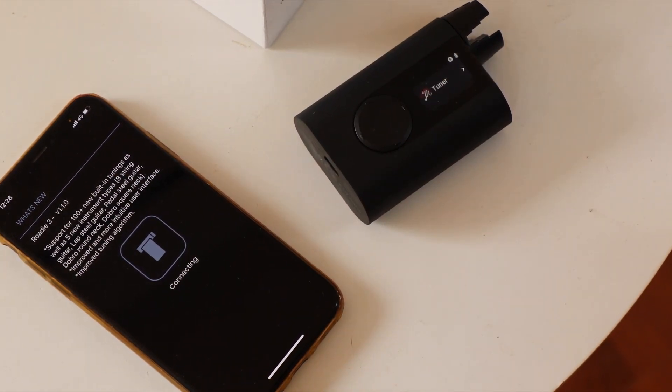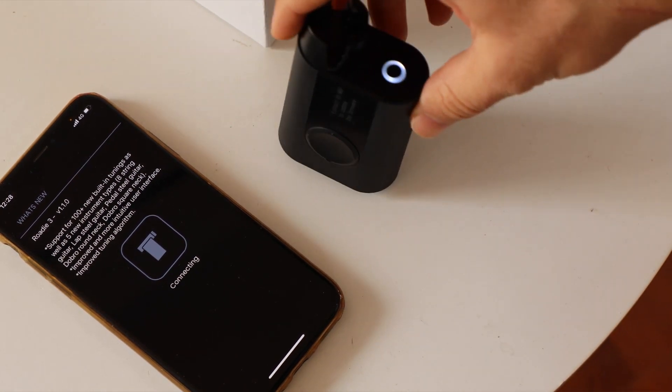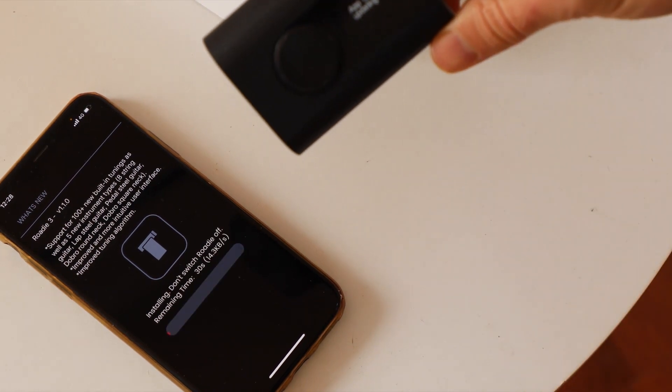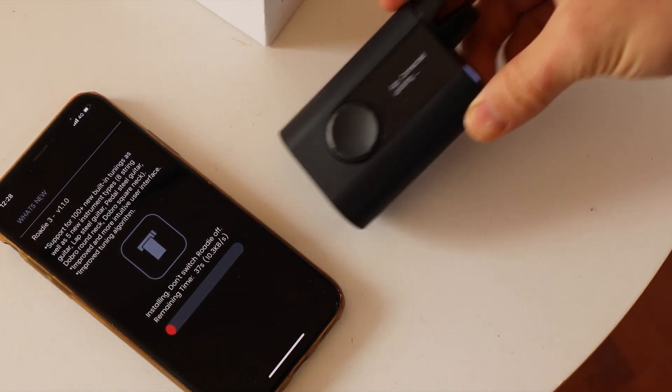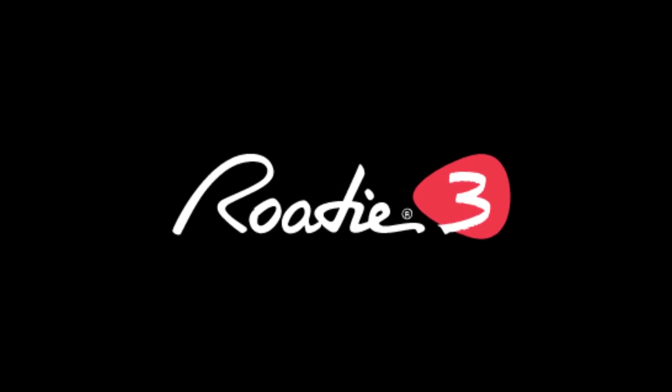It tells me that there's a firmware update available. I'm going to install it. Now the firmware update is starting — you can see it blinks and tells you here that it's connected and updating.